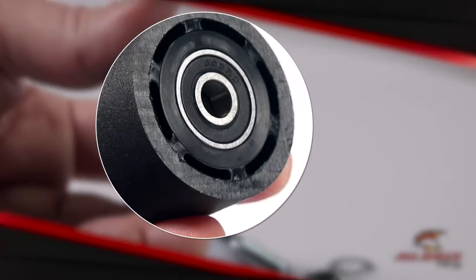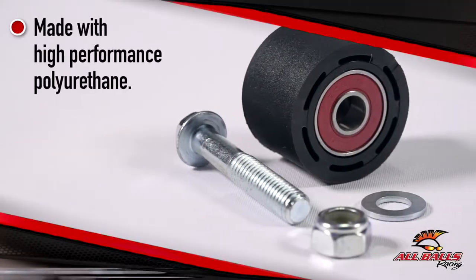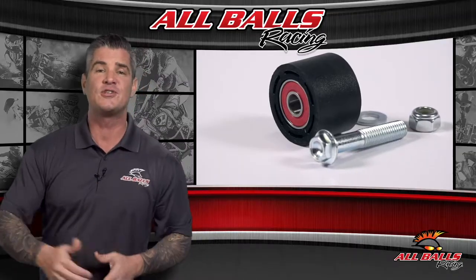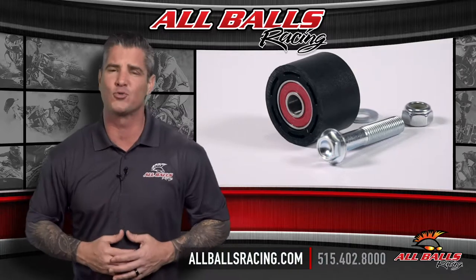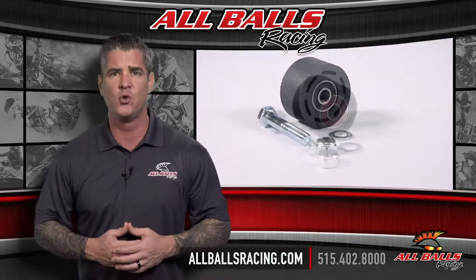There's no need to get fancy. All Balls has direct OE manufacturer replacements for chain rollers made with high performance polyurethane with precision sealed bearings. For more information, visit us online at allballsracing.com or call us at 515-402-8000.